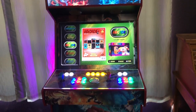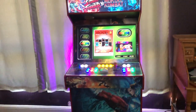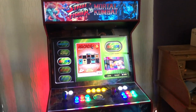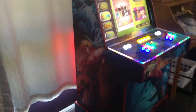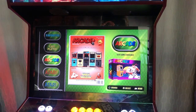Hey guys, just like to show off my latest arcade build from Game Room Solutions. This is once again the Street Fighter versus Mortal Kombat skin decal on the side. This time I made it with the 27-inch widescreen monitor, so it's pretty much filling up the entire screen here.